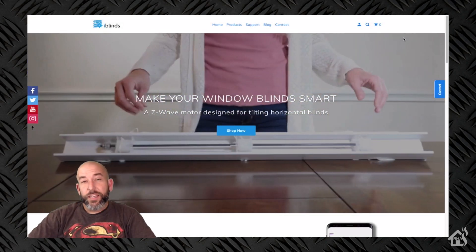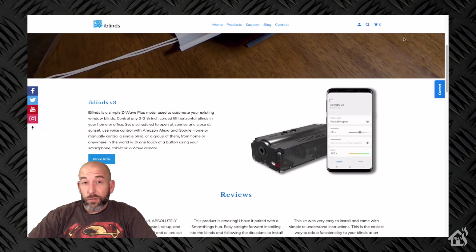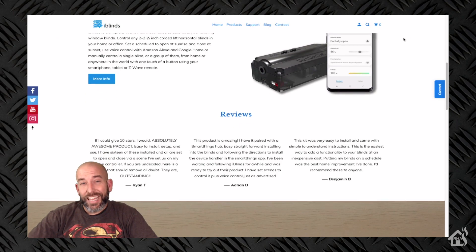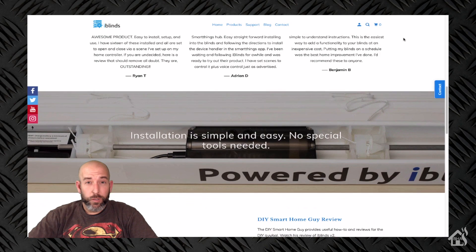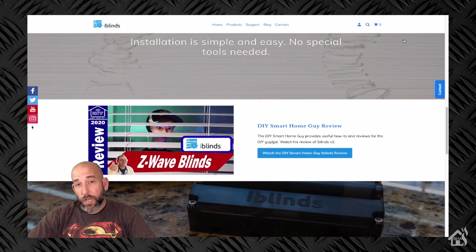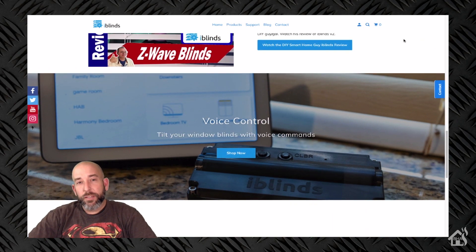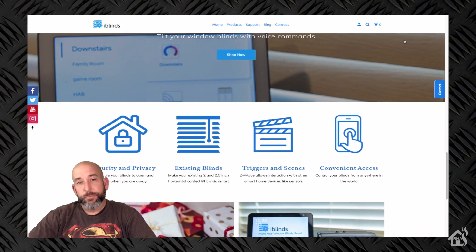Hey guys, it's Adrian from BHA here, bringing you a new video. As you probably already noticed, the great folks over at iBlinds have sent me over the latest version, version 3, of their Smart Blinds motor. It's a Z-Wave product and it works amazing. Definitely jump over to their website and check out everything they have to offer, but we're going to walk through the whole setup today.